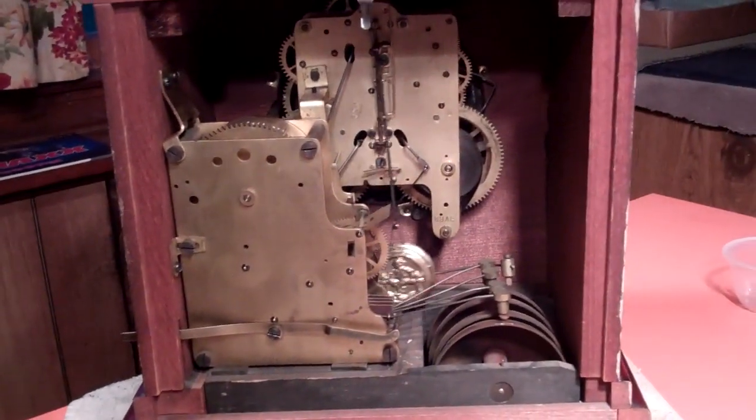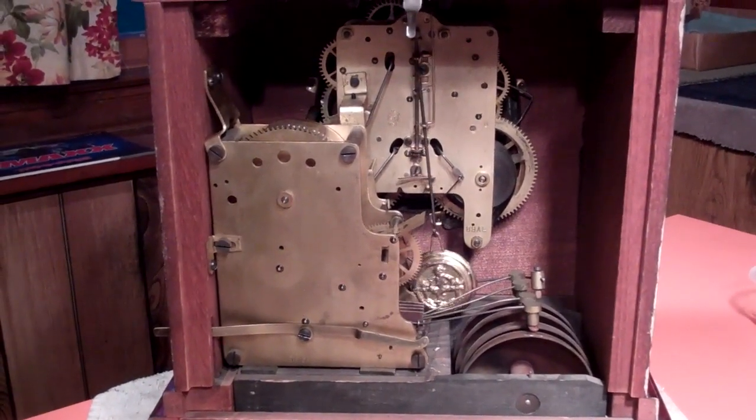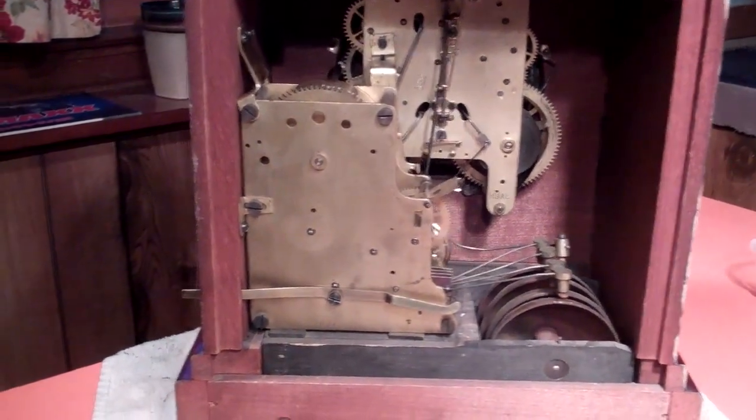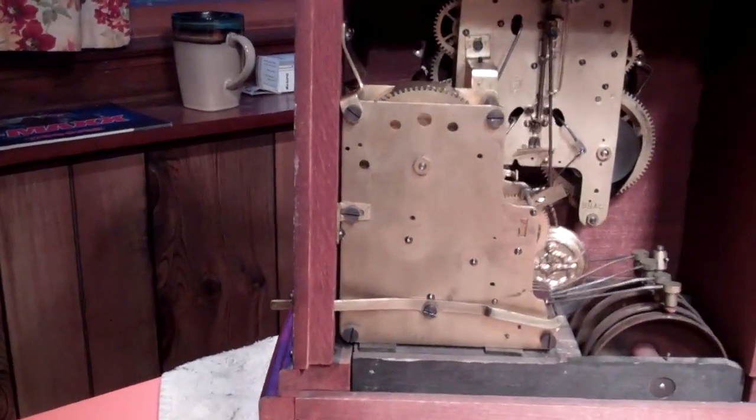This clock has the Seth Thomas 89 AL mechanism with what I think is the original pendulum bob — I couldn't swear to that, but it looks to be original to the clock, so I'm going to go with that. It's also got the Sonora 90D chime mechanism.